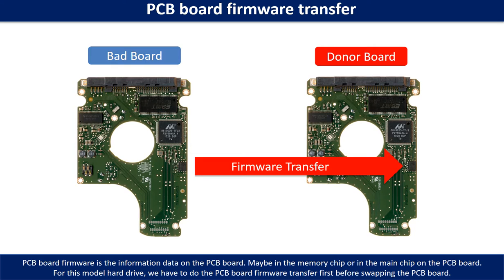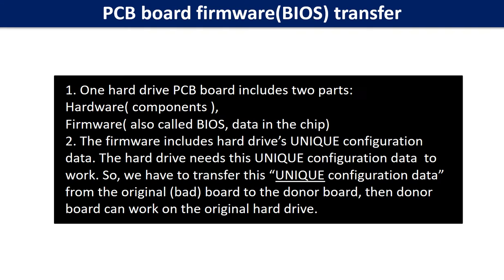For this model hard drive, we have to do the PCB board firmware transfer first, then we swap the PCB board. Otherwise, the new board will not work on the original hard drive. Why do we have to do the PCB board firmware transfer? Because for this model hard drive, one PCB board includes two parts: hardware and firmware. The PCB board firmware includes the hard drive's unique configuration data, which the hard drive needs to work. So we have to transfer this unique configuration data from the original board to the donor board so the donor board can work on the original hard drive.